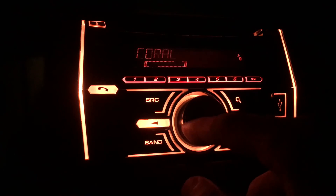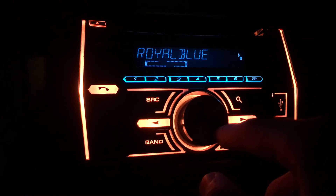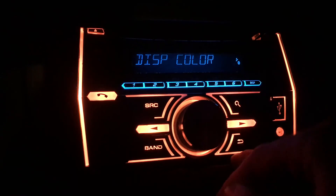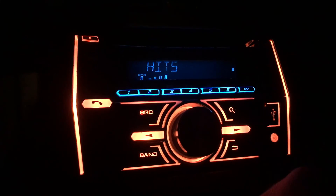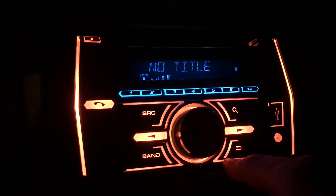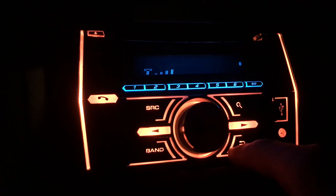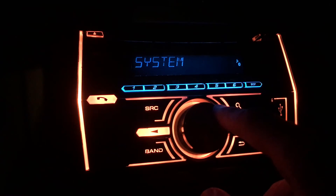This is the 700BT. The newer model, the 720, is out — my girlfriend has that version — and it has fewer preset colors but can still do all the custom colors. So that's illumination.